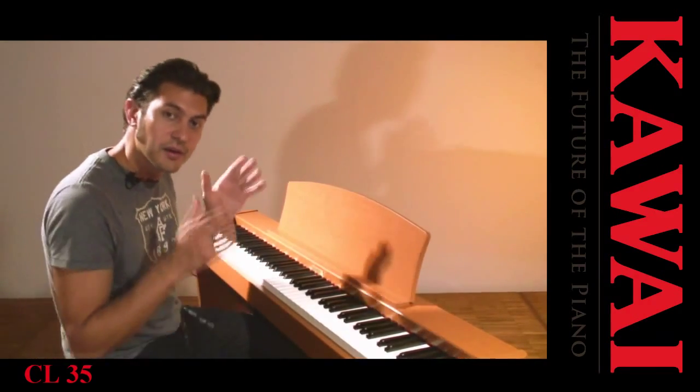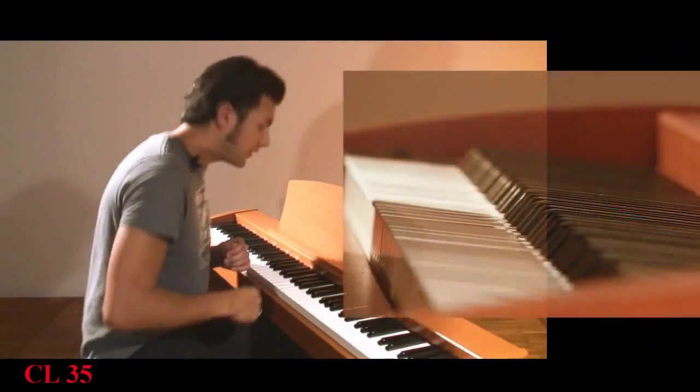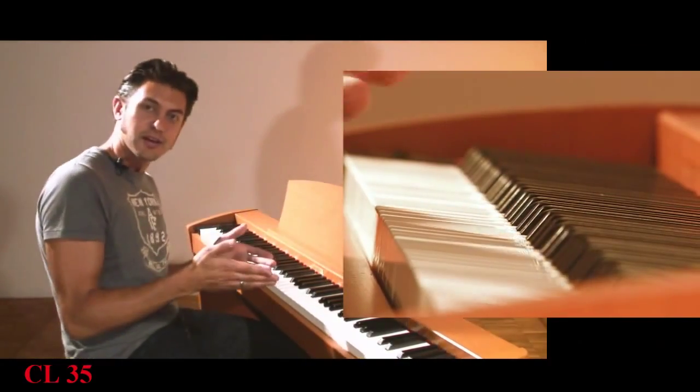Now I can listen back to my playing by simply pressing the play button. And the great thing is, I can play along at the same time.